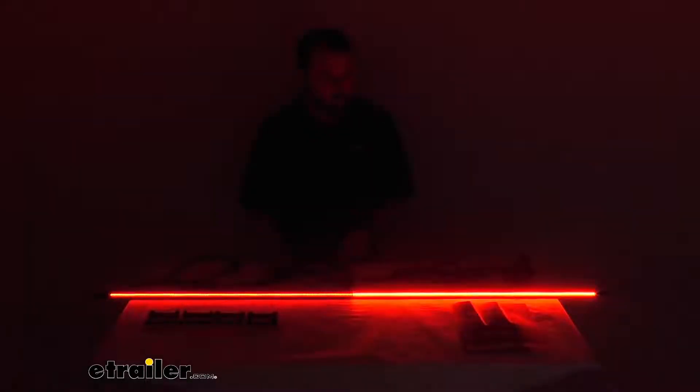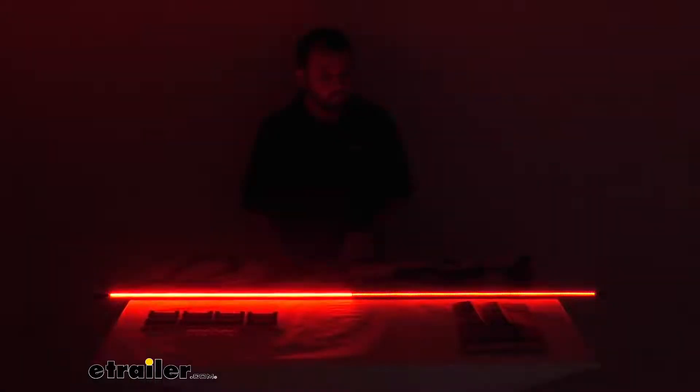Let me go ahead and go through the signals. As you can see, that is our right turn signal making the right-hand side brighter, and then switching over to the left-hand side — that's our left-hand turn signal.